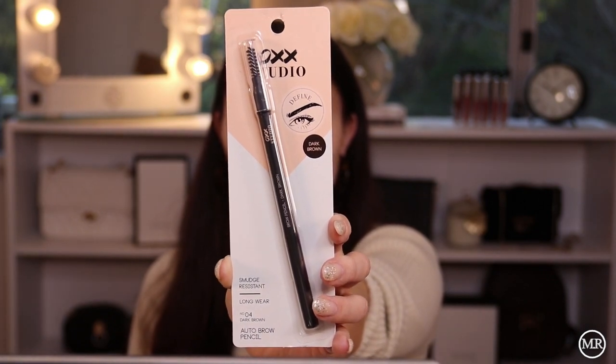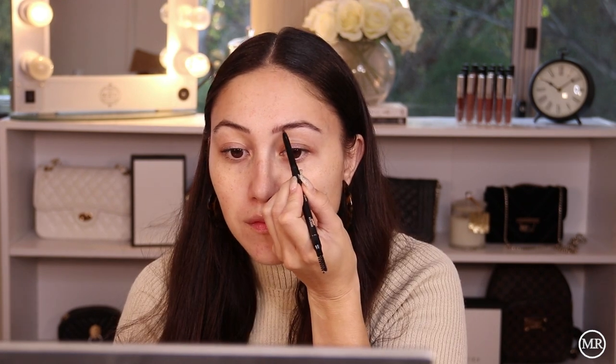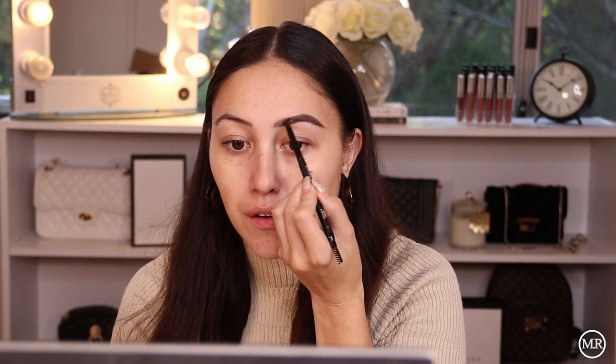For the eyes, I'm going to start with my eyebrows first. I got this product here for my brows — it's by OXX again. It's called the Smudge Resistant Long Wear Auto Brow Pencil in the shade Dark Brown. It says it defines and intensifies your brows with precision to create a flawless and striking look. Let's just fluff up my brow hairs and give this a go. This is a really nice colour actually — I really like that. This is such a nice brow pencil!